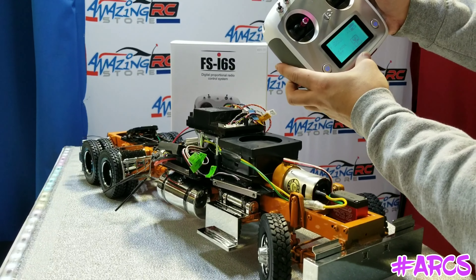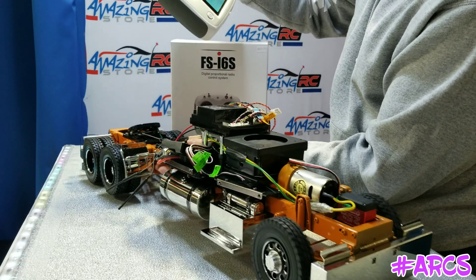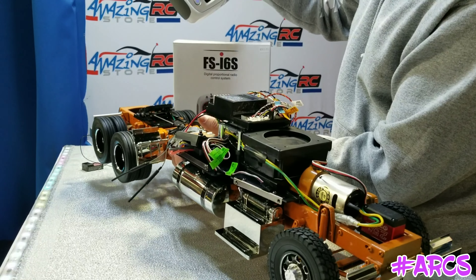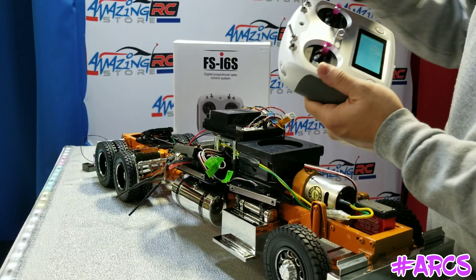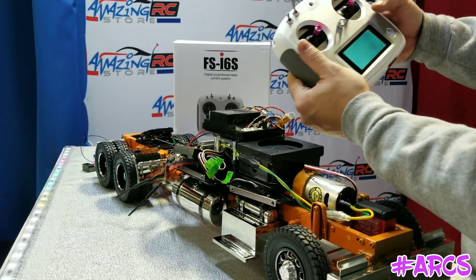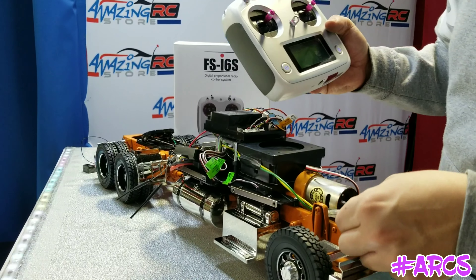Here's the steering, and then your throttle is over here. One thing about the throttle: if you go up on it — what was initially happening is when we went throttle up, the wheels were spinning backwards. There are two things you can do.